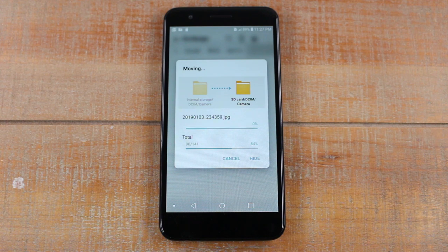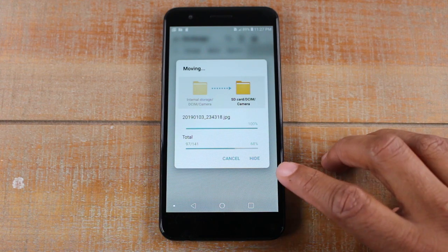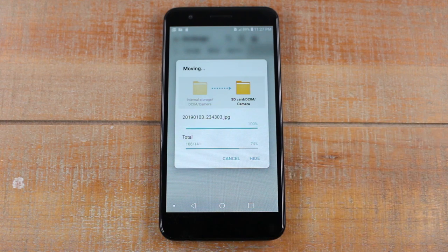So when this is going on, you do want to just kind of let it be. You can hide it and do other things, but I like to just let it run its course because you never want there to be an error while you're transferring important files. So go ahead and just let it do the transfer.